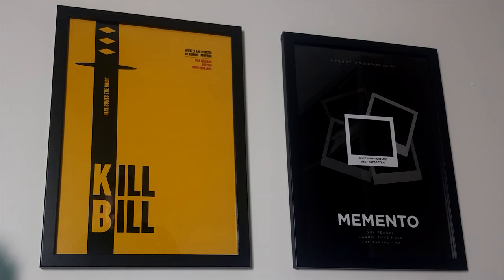Some of you might know I'm a big Quentin Tarantino fan, so I ended up buying a few posters — this is a nice minimalistic Kill Bill poster. I'll put the links for everything in the description. I got three posters and three frames: one is a Quentin Tarantino one, another is a Christopher Nolan Memento poster — both great films. I put them behind me and you can see the posters fill that white wall very nicely.